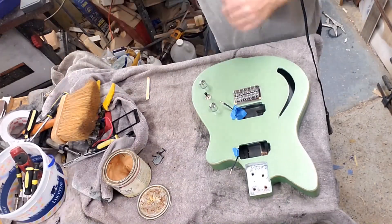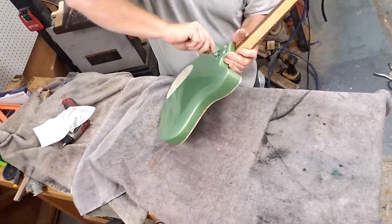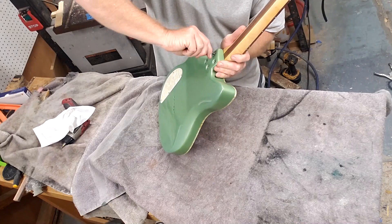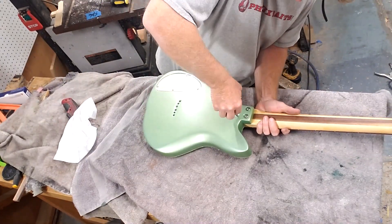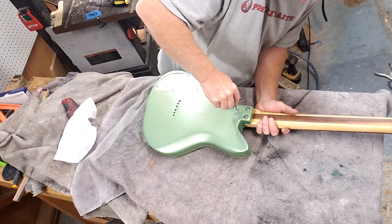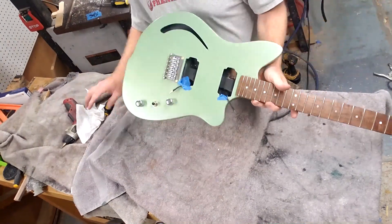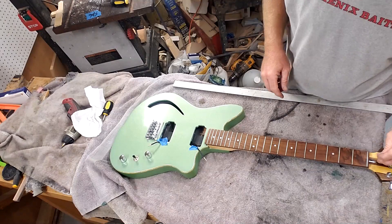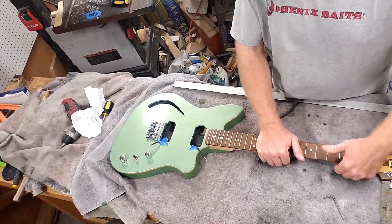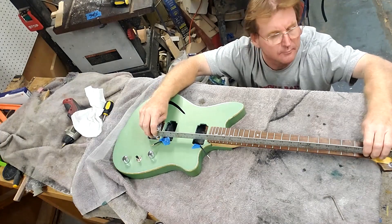Now it's time to put on the knobs - look at that, oh it's so pretty. I like to get the neck set on and everything lined up before I put the pickups in. These pickups are going to have the frames with a little wiggle room, which means I can make adjustments to make sure they're square - but it also means they can be off square unless I do them a little bit at a time.